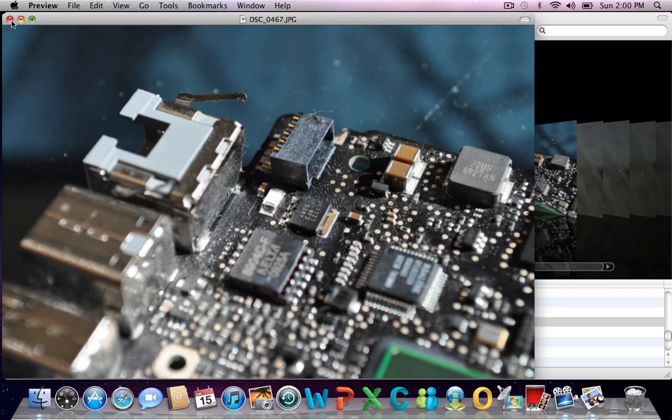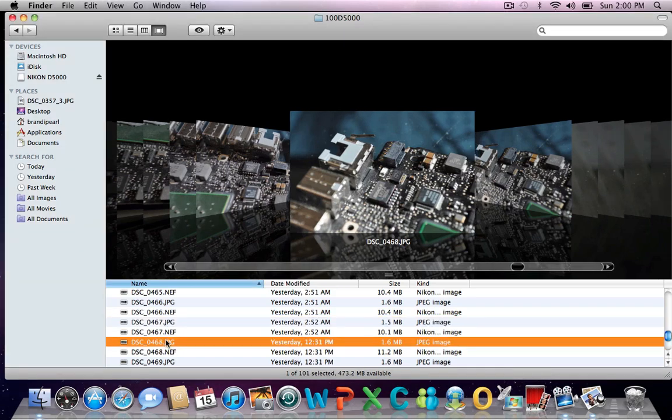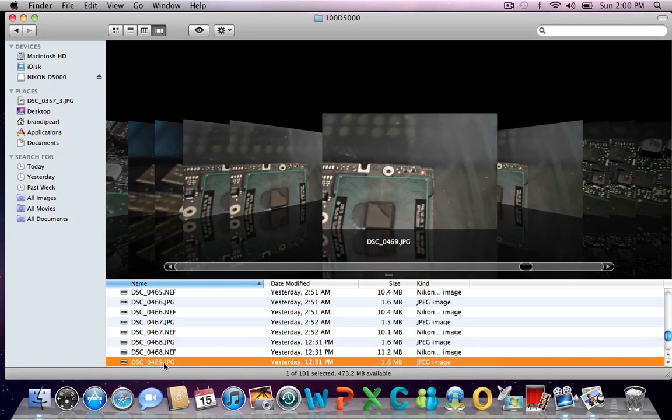The pictures we're looking for now are the water damage pictures that go to the other board, and that would be right here. As we were saying about the water damage, you can see close up here there's corrosion on these pins. With those pins being corroded, you have power that's going to ground out somewhere. That corrosion is going to be indicative of water damage. Let's see if we have a better picture of that.